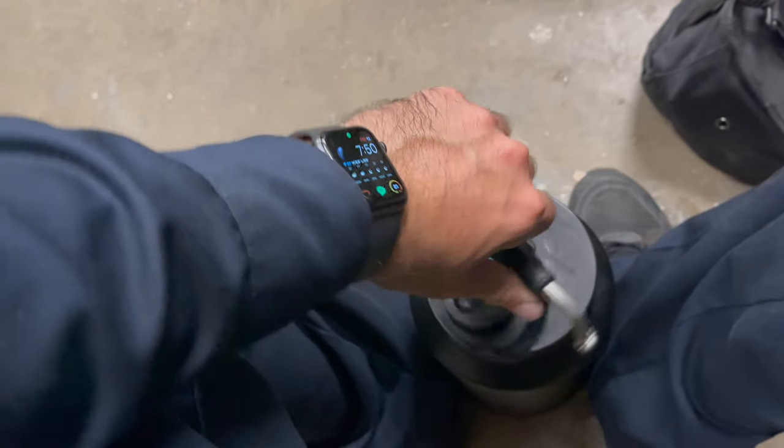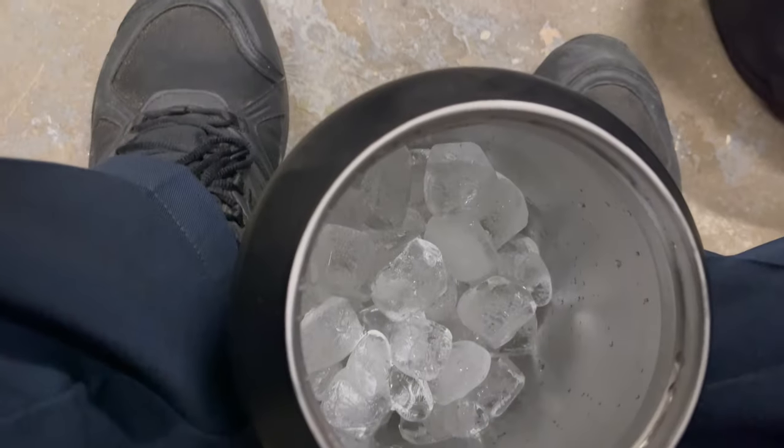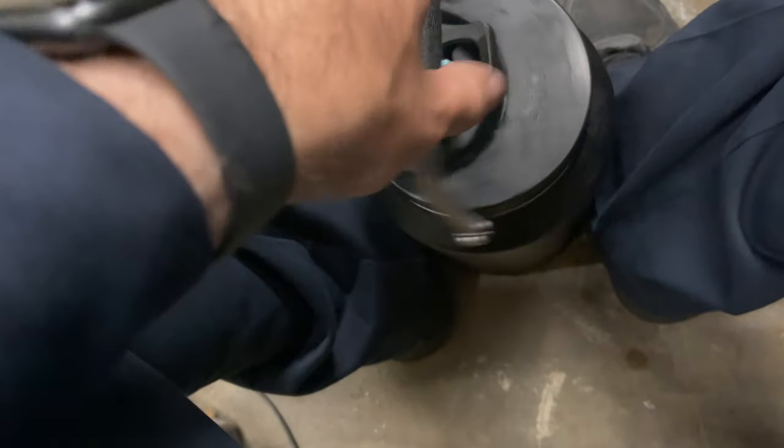Okay, here we go — and ta-da, look how much ice is in there! So yeah, if you're looking for a water bottle for fishing, camping, for work, or on a construction site, this is it.